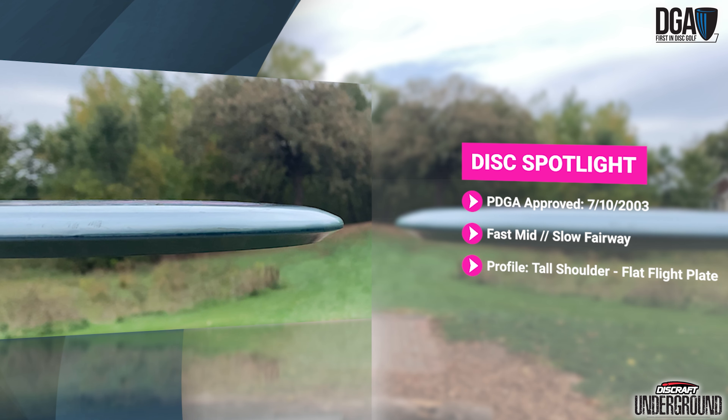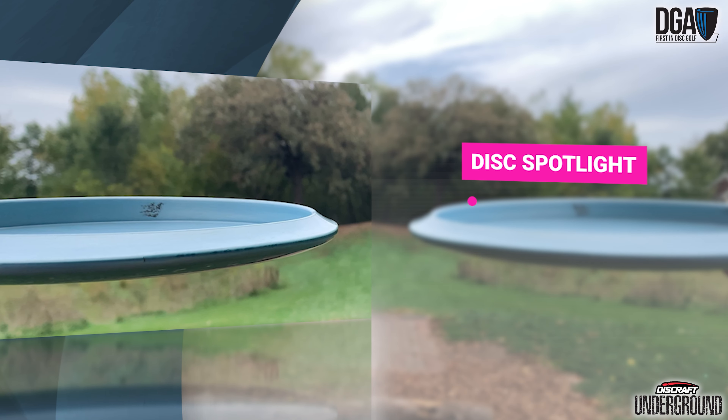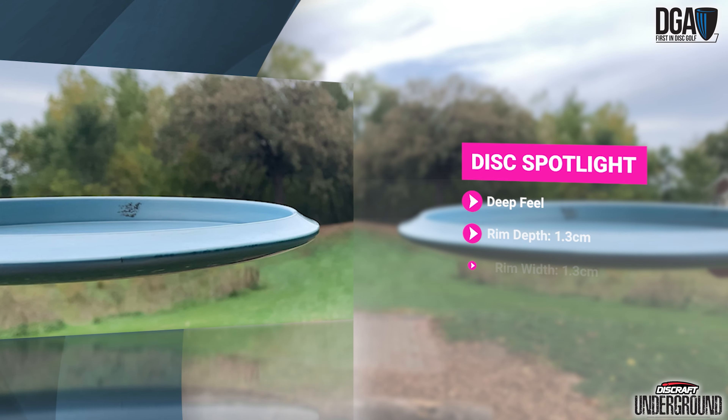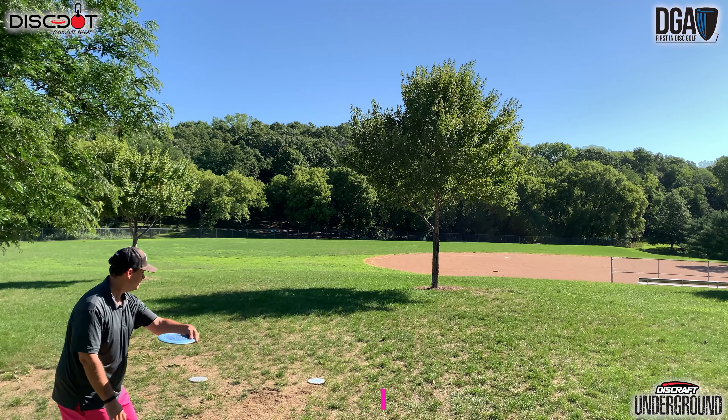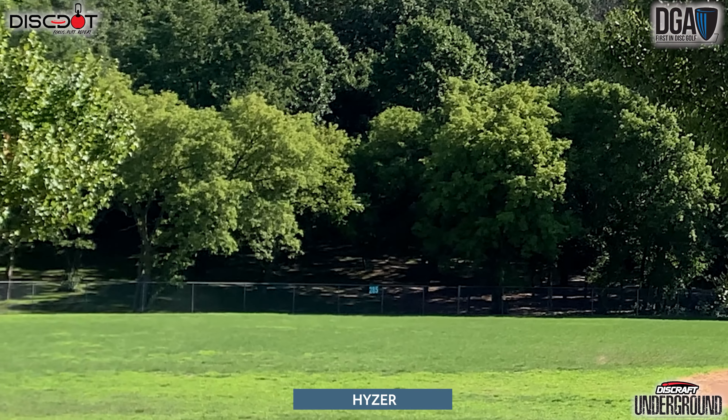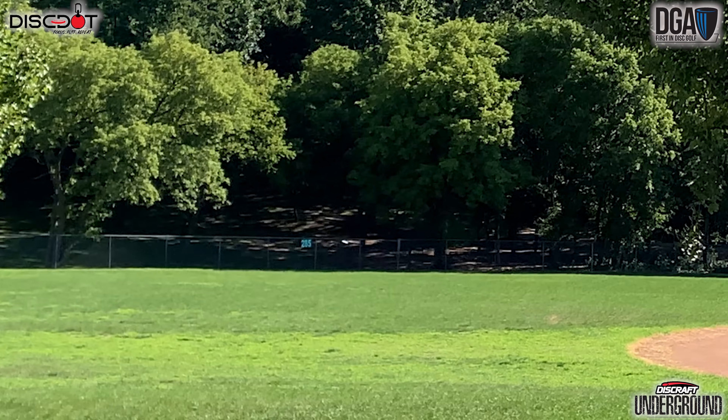The Squall is pretty fast for a mid-range and slow for a fairway driver, and it definitely has more of the mid-range feel to it. For the profile it has a tall shoulder but then very flat on the flight plate. Because of that tall shoulder it does feel very deep in the hand, but it's still really comfortable even for forehanding because of that really flat flight plate. It's also worth pointing out this is a beadless mid-range.